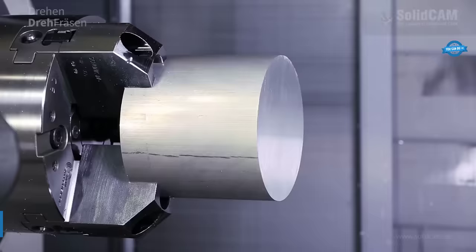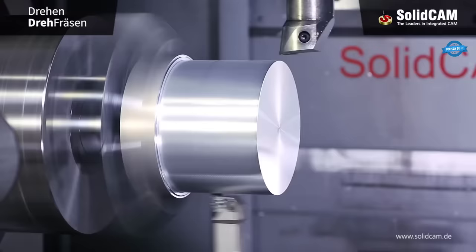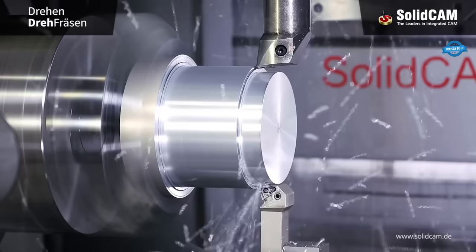SolidCAM Turn is a powerful computer-aided manufacturing (CAM) software solution specifically designed for turning operations. It seamlessly integrates with SolidWorks, providing a comprehensive solution for designing and manufacturing precision parts. With SolidCAM Turn, users can optimize their turning processes, enhance productivity, and achieve high-quality results. It supports a wide range of turning profiles, including roughing, finishing, threading, grooving, and drilling.